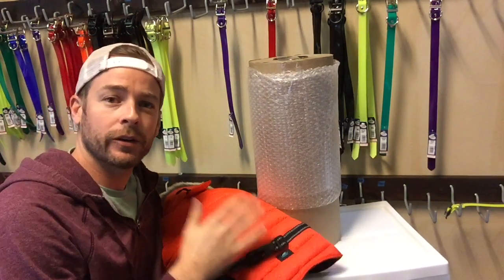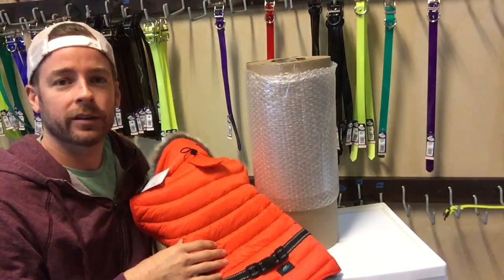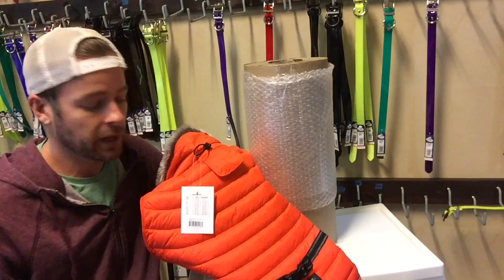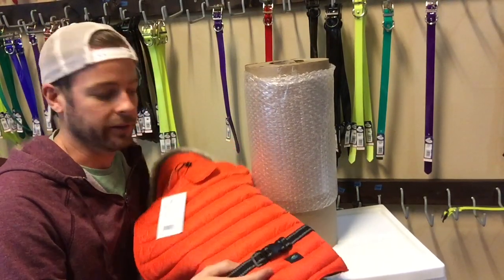This video is for those of you trying to decide which size Alpine dog coat to get for your dog and how to measure appropriately. What we're talking about today refers to the Alpine puffer coats, which is the one I'm holding here, and the Alpine all-weather dog coats as well. The sizing is exactly the same for both.